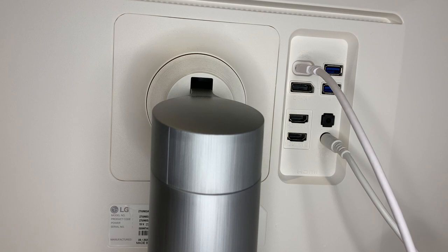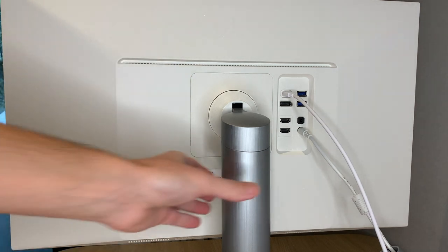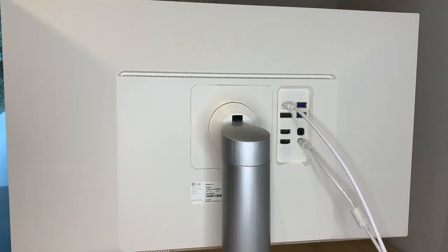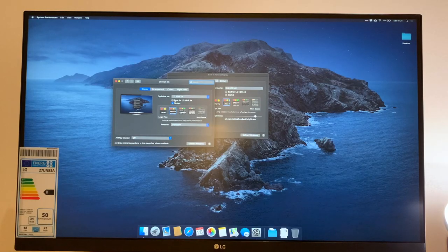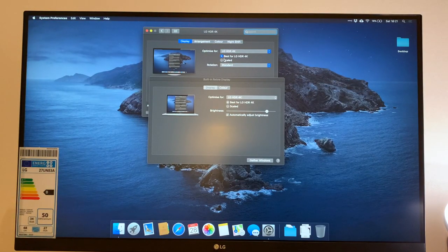You will also see here we have got a VESA enabled mount, which allows you to put this monitor on an external stand or arm should you please. One of the cool features about this monitor is the stand is able to really easily move up and down with one hand, and it just stays in place.